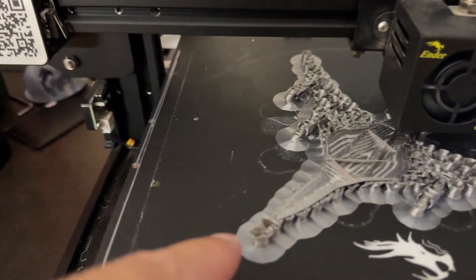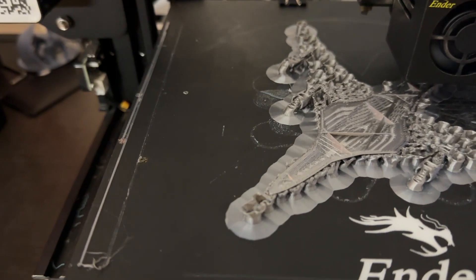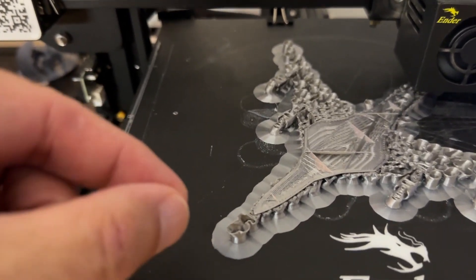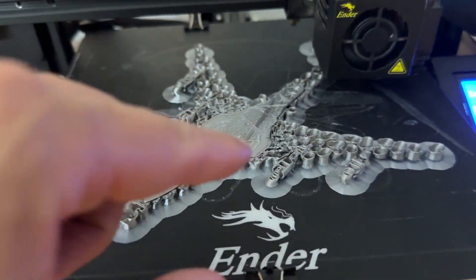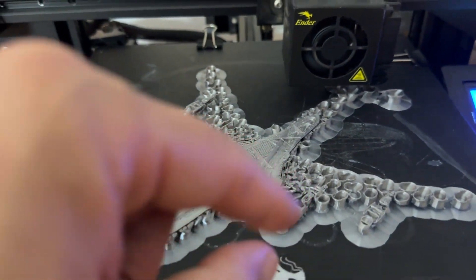Now what you see, all these little circle things there, and even that wider base there on the bottom, that's little supports that are on there. They'll be thin and they'll be able to snap off when it's done. That way they let the build bring this wing up and it won't be touching the ground, so it prints out these little supports first and then they snap off.